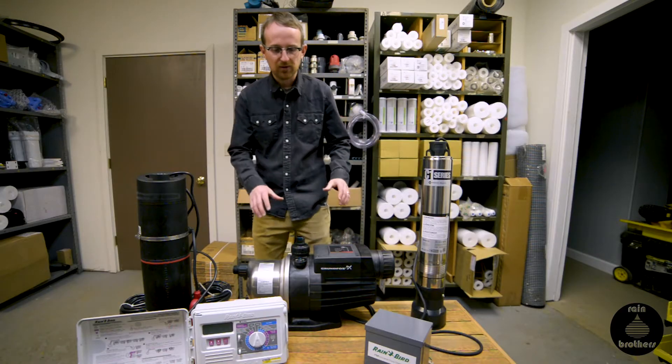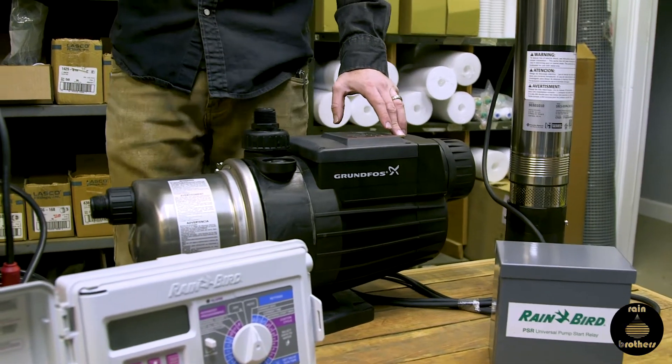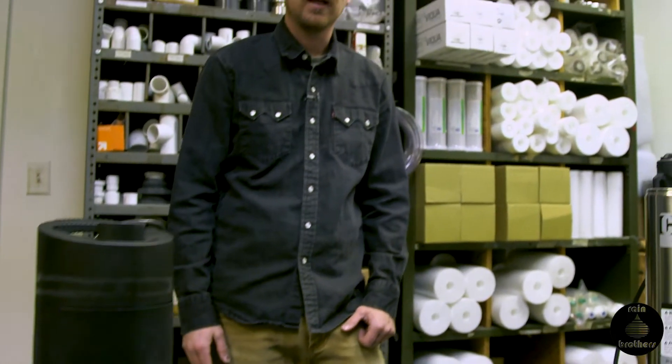You can do that with either a jet pump model, which would be the MQ series available on our website, or the Grundfos SBA model, which is a submersible type cistern pump — also available on our website.